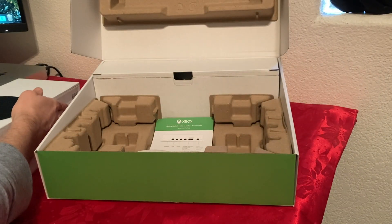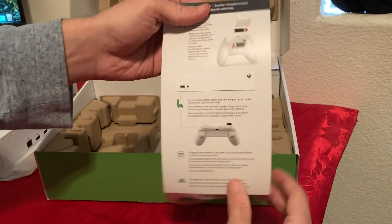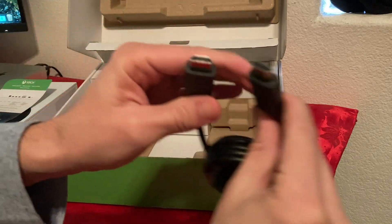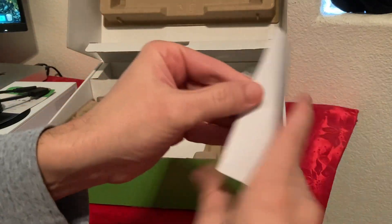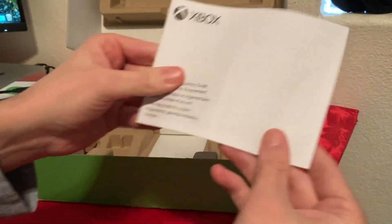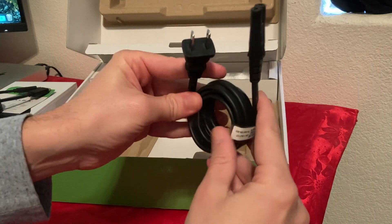Now let's see what else comes inside the box. We have the Xbox getting started guide — just one paper. We have the HDMI cable, which should be a high-speed HDMI cable. We also have an Xbox booklet — not sure if it's warranty or getting started. And we have the power plug. I remember when the Xbox One came out and came with that big power brick, so this is so much better.